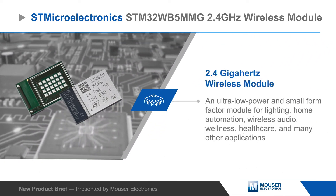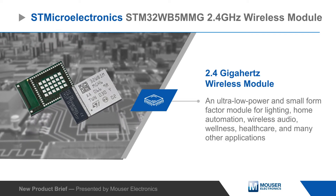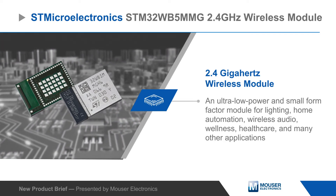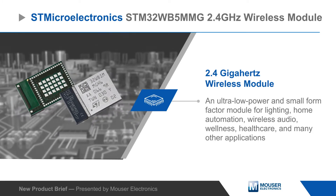STMicroelectronics STM32WB5MMG 2.4GHz Wireless Module is an ultra-low power and small form factor module for lighting, home automation, wireless audio, wellness, healthcare, and many other applications.